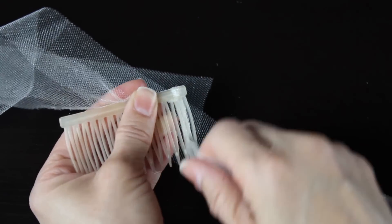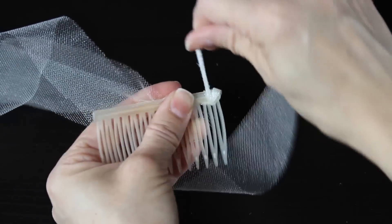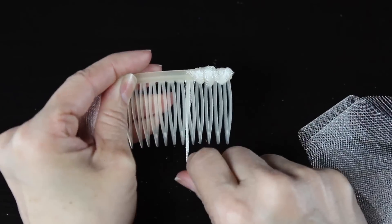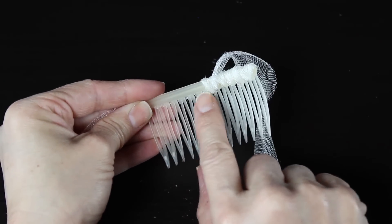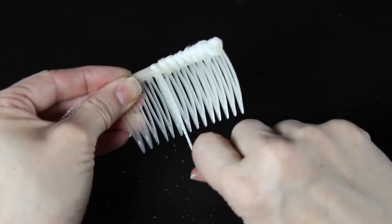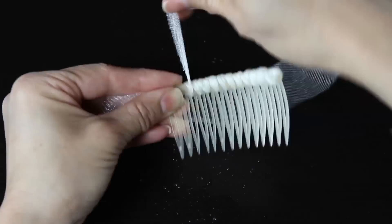I'm going to hold a piece over the front of the comb, and then using the long piece I'm going to start twisting it and wrapping it around the comb — wrapping it three or four times around each little part of the comb. You're just weaving it in and out of the teeth of the comb. This will give our veil something to attach to, because if we just tried to sew it to the comb it wouldn't really work.